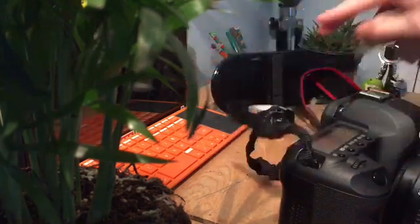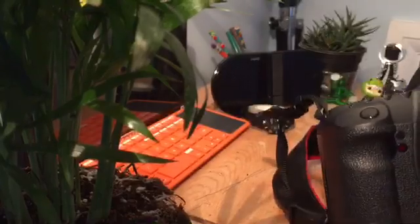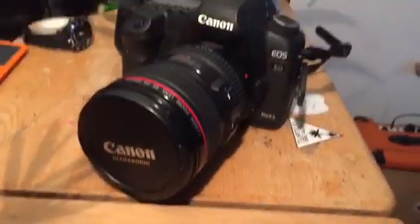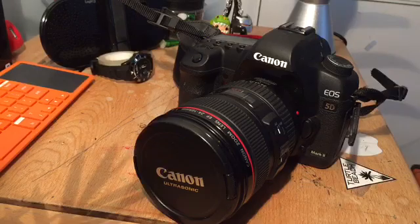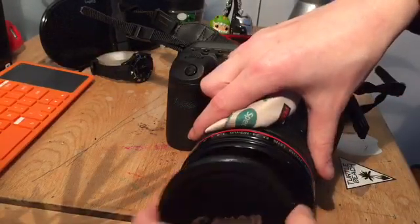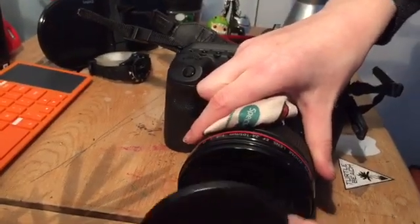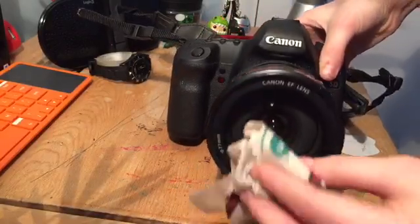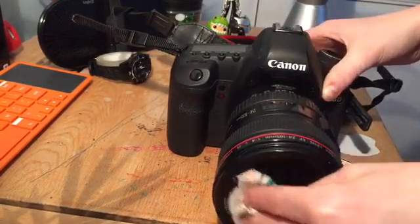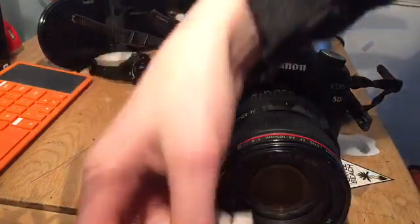So this is the camera that I'm going to be showing you how to look after. It is a Canon camera — you can see 'Canon' right there. I'm going to be showing you how to look after it. I've got this cloth to clean the lens with. As soon as you take the lens cap off, with these two side buttons, give that a polish. No prints on there.